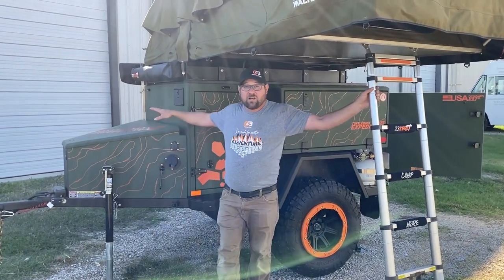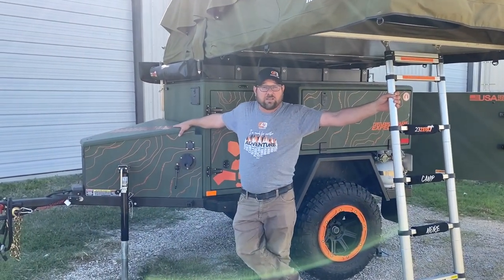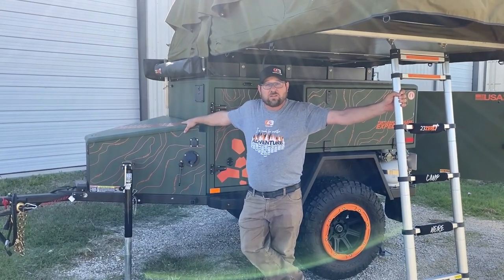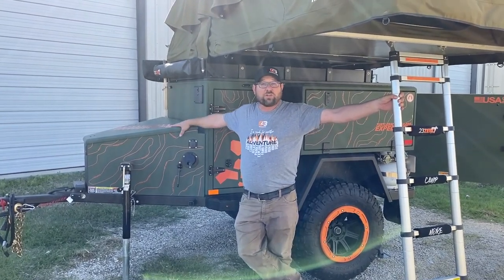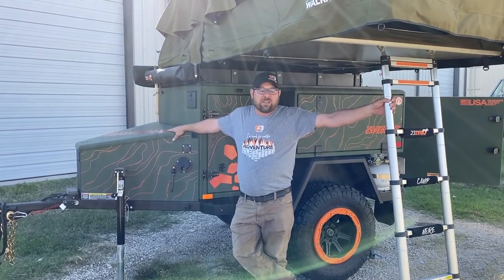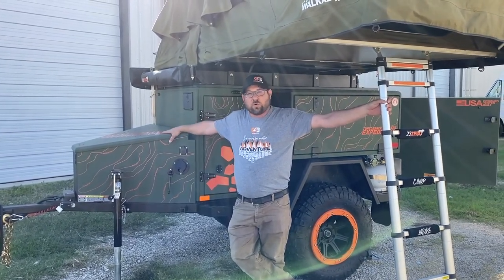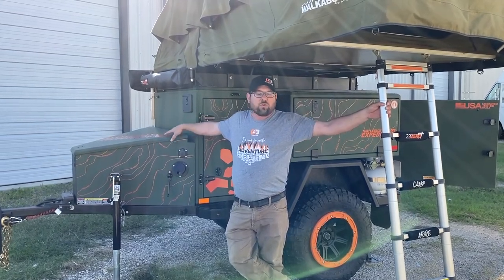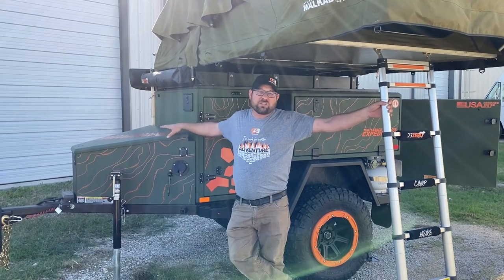Here in the tongue box we have two lithium batteries, a 2,000 watt pure sine wave inverter, as well as storage for our gear that you really don't have a place for — our portable toilet, our scottle lives up here, our extension cords, solar panel charging cords, things of that nature.